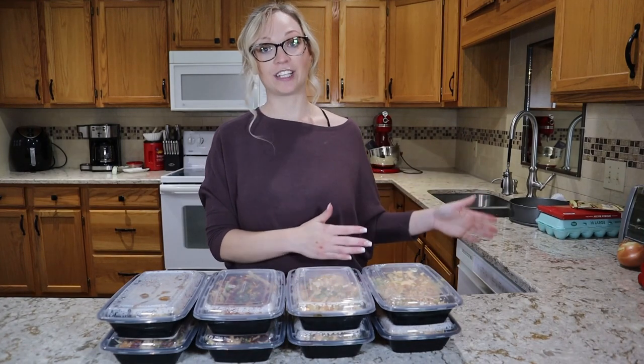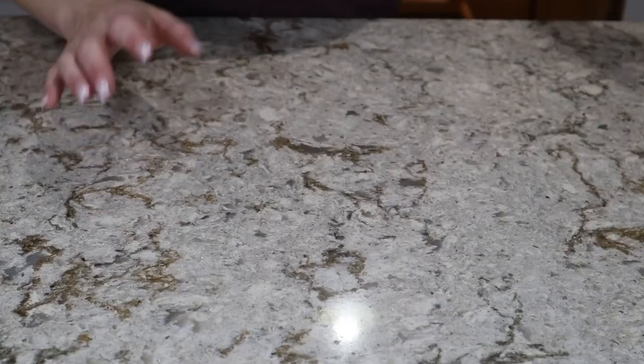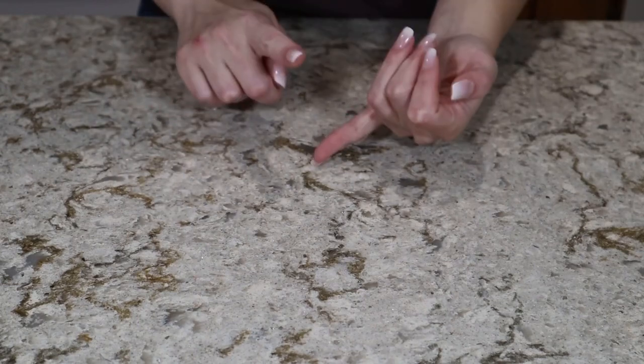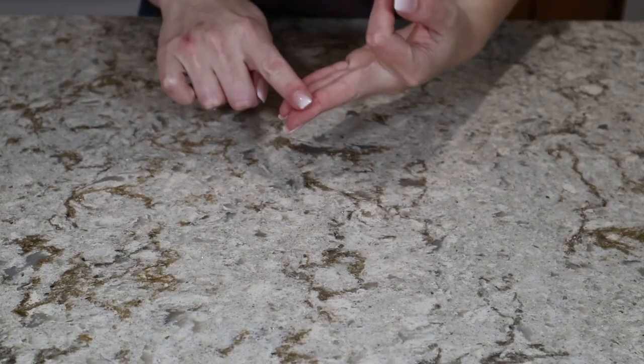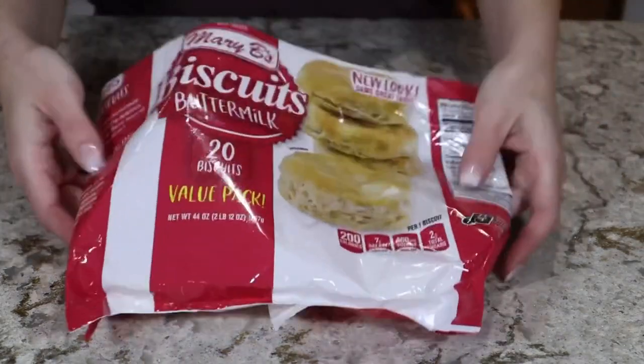Let me show you all the ingredients I pulled out of my fridge, freezer, and pantry. One of my main essentials when it comes to meal prepping is always a carb, a vegetable, a protein, and a sauce — you'll see that repeated throughout the week.